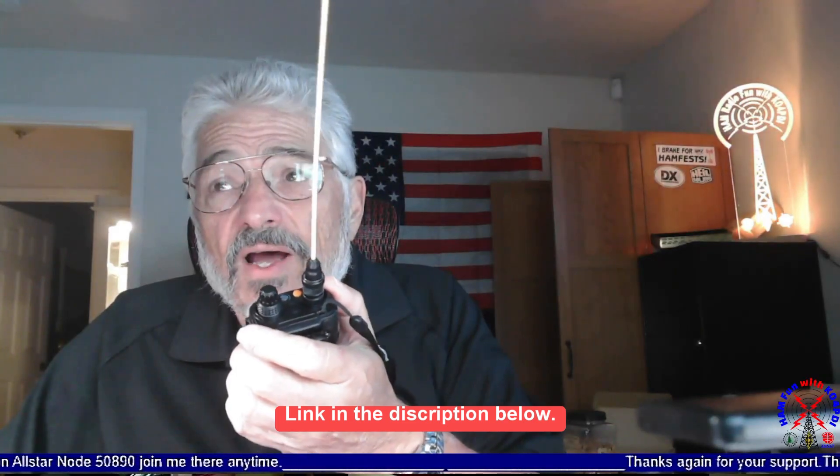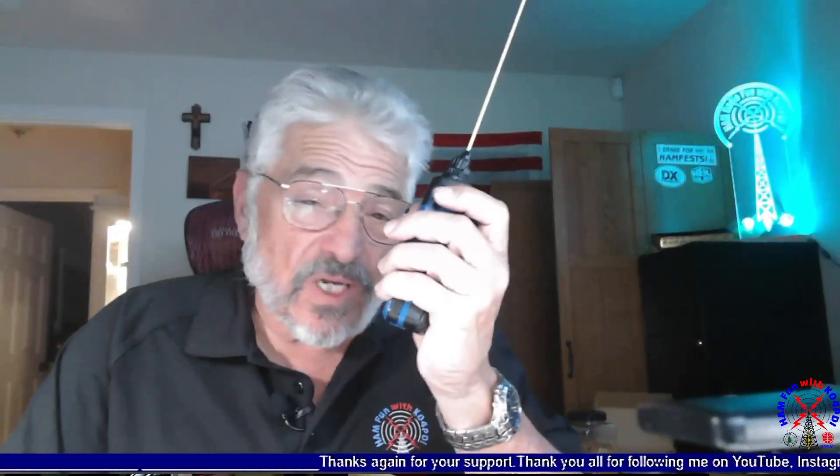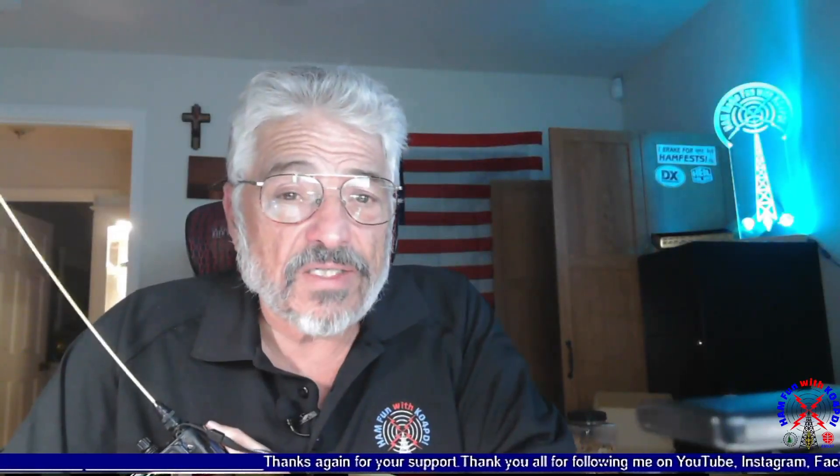This is supposedly a full duplex radio. It's quad band, so you have 6 meter, 2 meter, 70 centimeter, and 1.25 — all on this radio. It's supposed to be full duplex. Well, I don't think it is, but I used it anyway to do an ISS pass tonight and that's what we're going to look at.